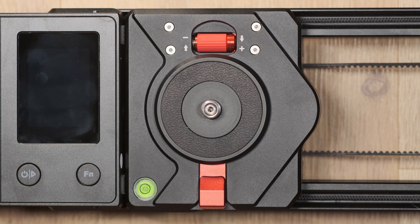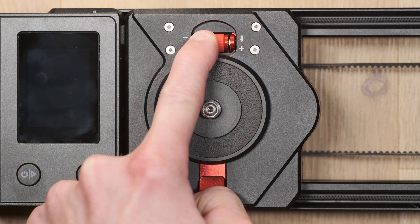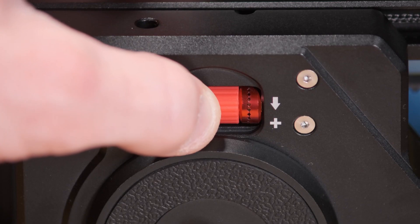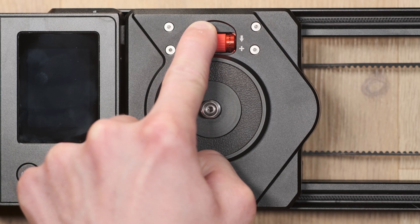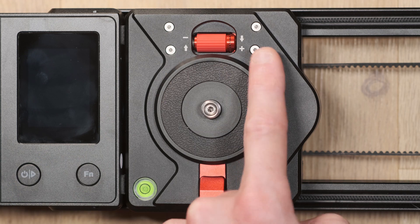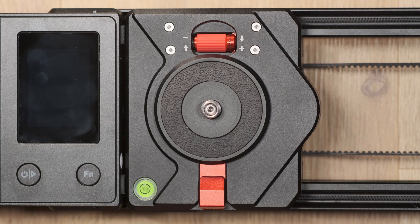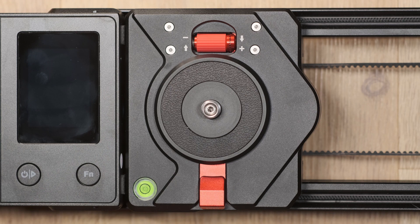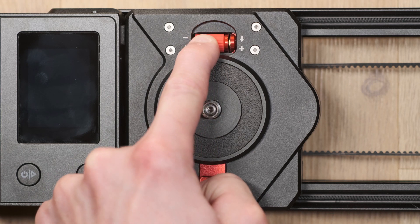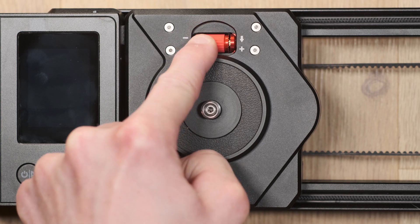To adjust the tightness mechanism, slide the roller to the left to disengage the teeth. You'll then be able to roll the dial forward and backward. Rolling toward the plus symbol will increase the tightness and rolling toward the minus icon will loosen the tightness. Please note: do not over-tighten as it could damage the mechanism.